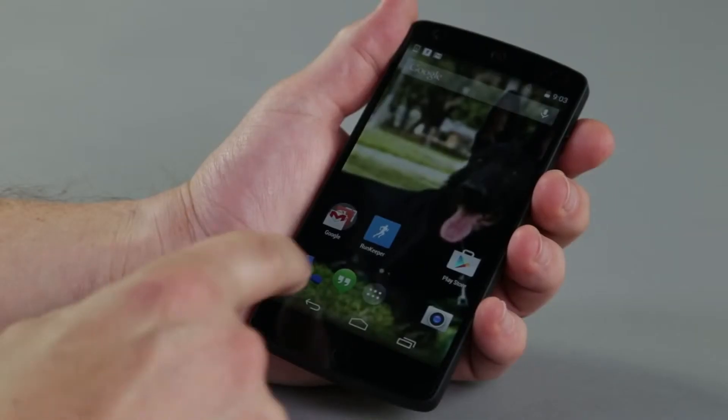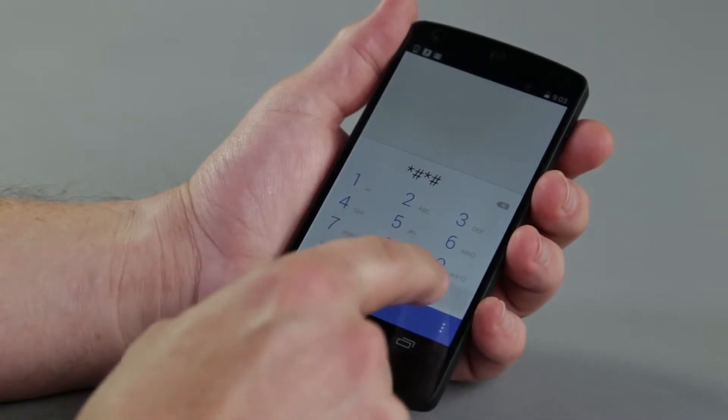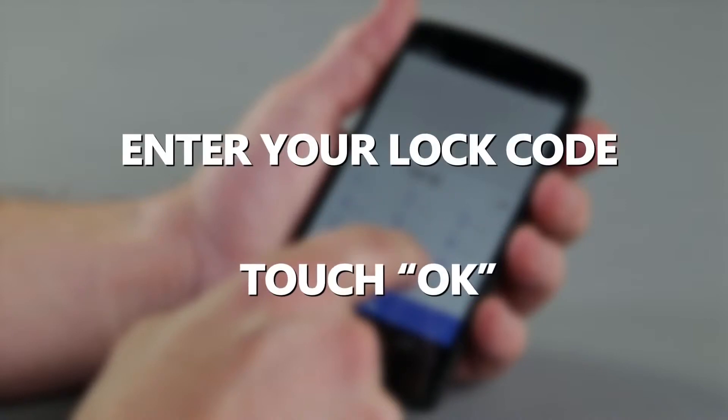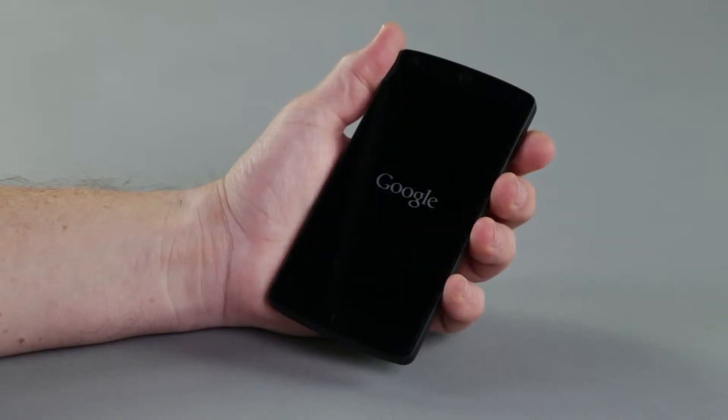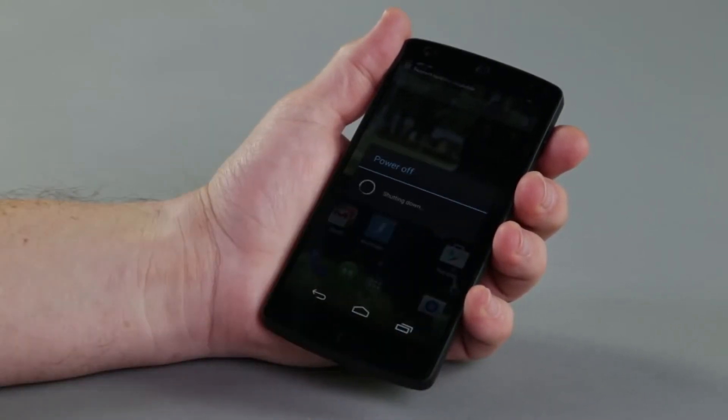Power on your phone. Open the dialer. Press star pound star pound, followed by 72786, and then press pound star pound star again. Enter your lock code and touch OK. Your phone will restart automatically. If it doesn't, then manually restart your phone.